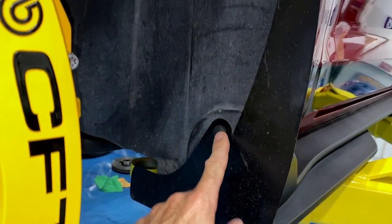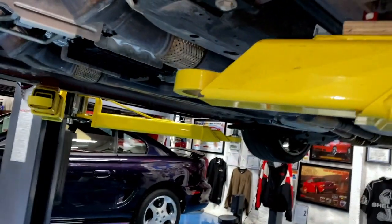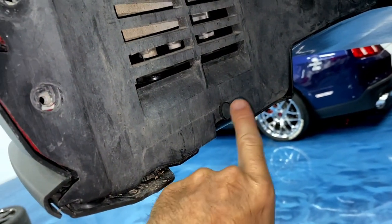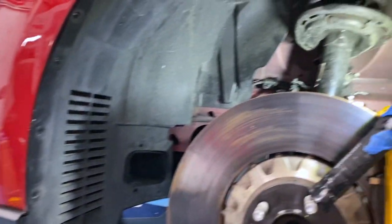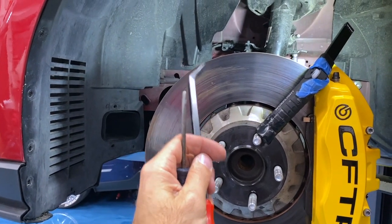Next up, the fender liner needs to come out. If you've got the flaps, you have to get all the push pins out — there are push pins all over up here on the fender liners, a few hidden back behind the flap, and a few around the brake duct. There's also one down here that hooks to the splitter. Just get all those out and put the fender liner aside. I'm using a push pin removal tool — trim tools — I have a metal set for better leverage and a small screwdriver to help get them started.